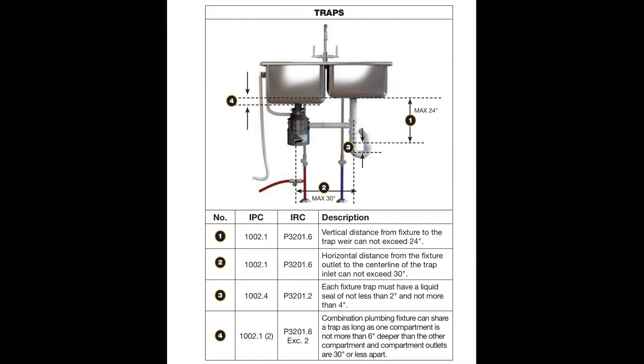Along with that video, I've attached a chart. If you have a two-compartment kitchen sink with a garbage disposal, this diagram shows what to look for when doing an inspection under the kitchen sink. Just follow along through items one through four — it shows the maximum distance between the garbage disposal and the fixture drainage line, and the maximum depth of a compartment sink.